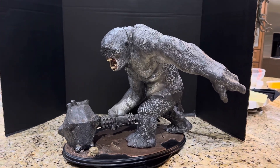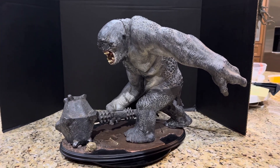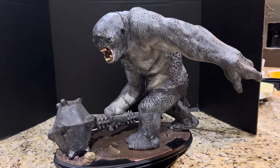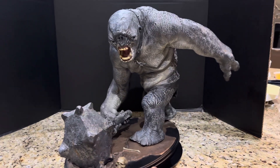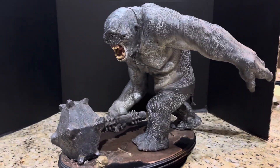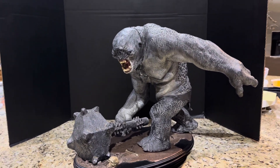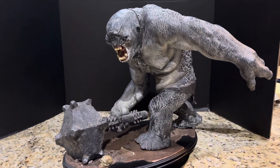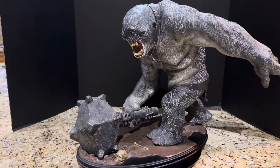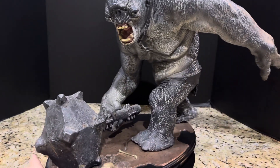Hey everybody, welcome to another video review. It seems like the last couple of reviews have been Sideshow Weta Lord of the Rings — sort of like a blast from the past. These are all very old collectibles, and following that trend, this new entry is going to be another one from the Lord of the Rings. This is the original Sideshow Weta Cave Troll from the Fellowship of the Ring and the Two Towers. This is number 405 out of 750.